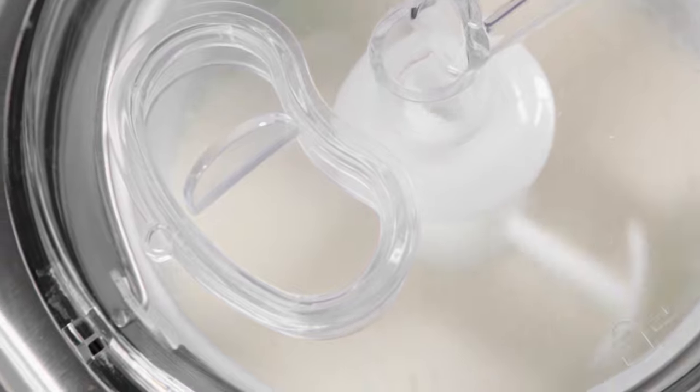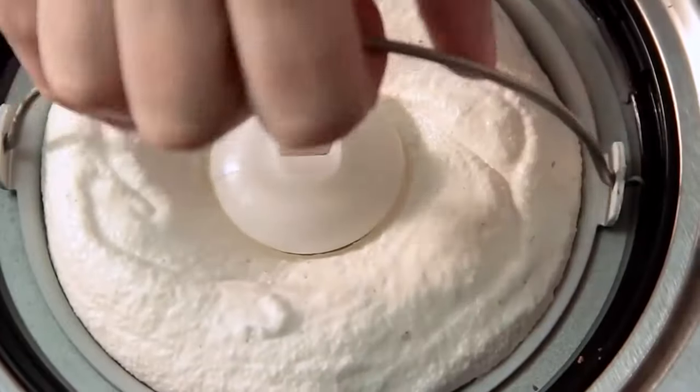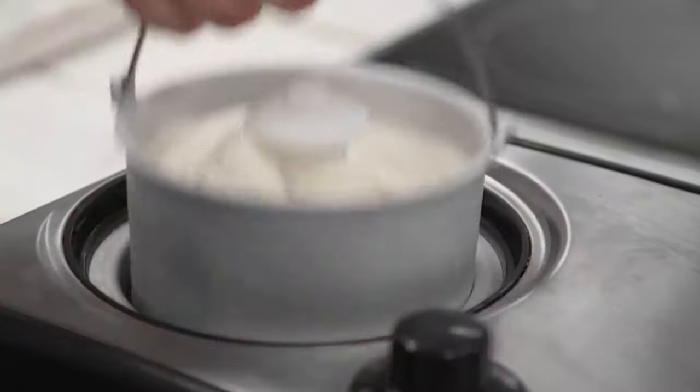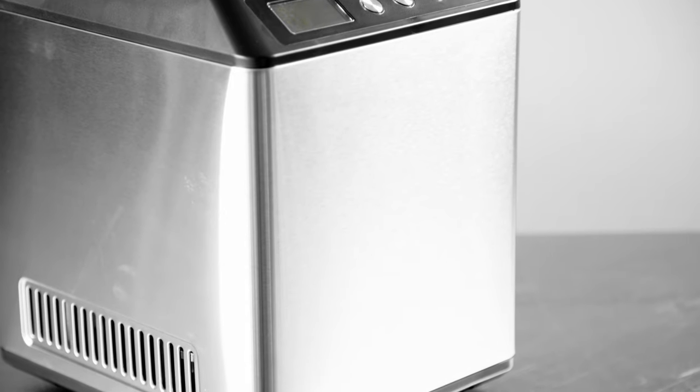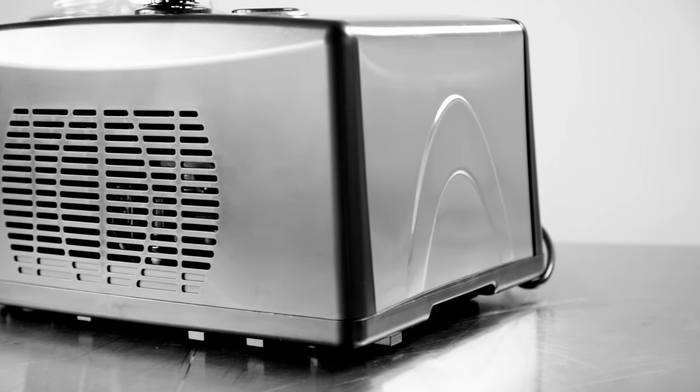The lid features a handy pouring chute, making it simple to add ingredients such as chocolate, nuts, or fruit. Once complete, it's easy to remove all the ice cream thanks to the nonstick removable bowl. The stainless steel construction provides durability and makes the machines easy to clean.